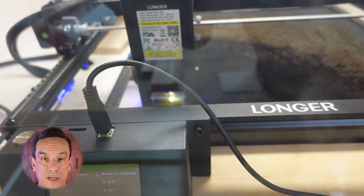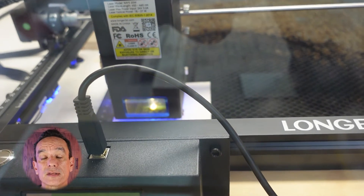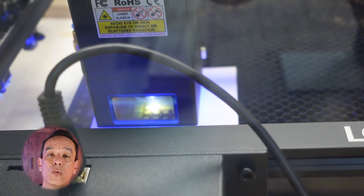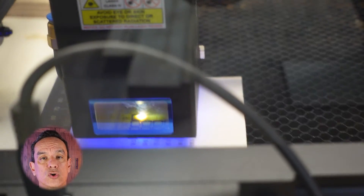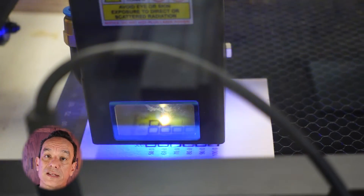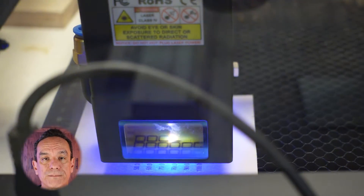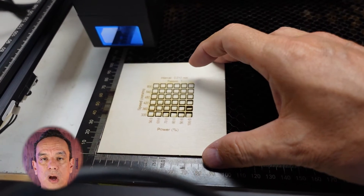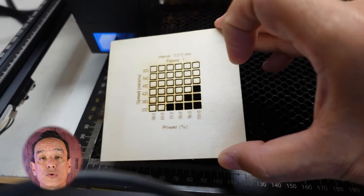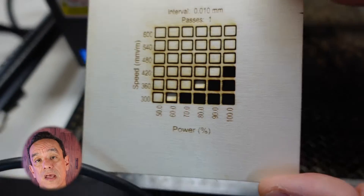As we mentioned at the beginning of the video, we want to show you the big differences when running the test pattern of what it's like when you cut with the Air Assist and without the Air Assist. The test pattern is going to show you a distinct difference. Let's take a look at what it's like here without the Air Assist. As you can see, it does cut, and you'll have quite a few options that allow you to go faster or lower speed, which is better for your laser so you don't have to use everything at 100% power and wear it out quicker.